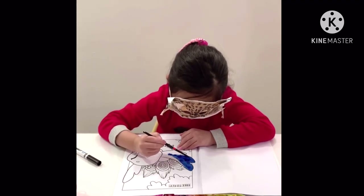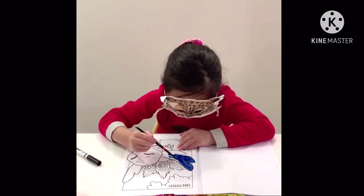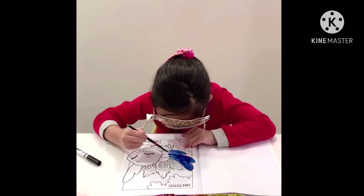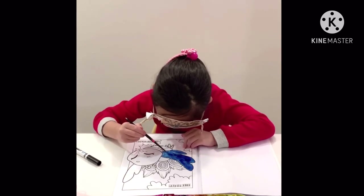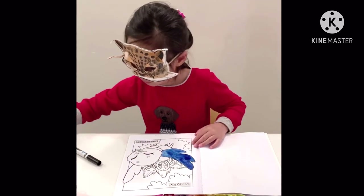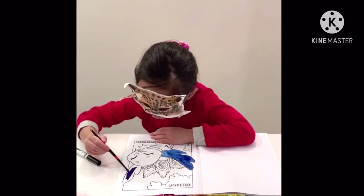I do all the bumps I feel in the wind. The wing is done. Next I'm going to do the other wing. The other wing will be a little darker.